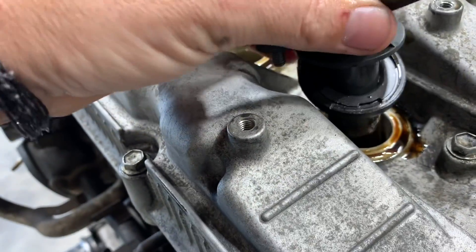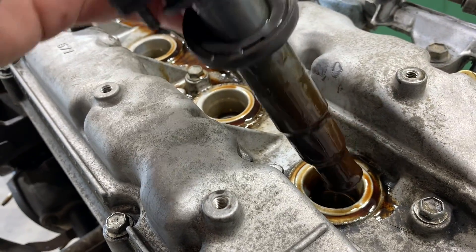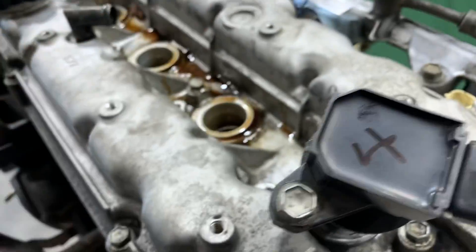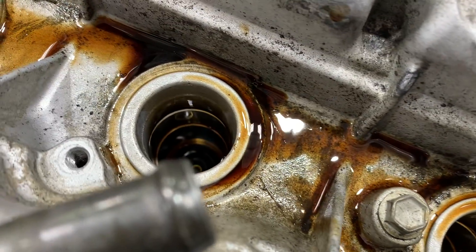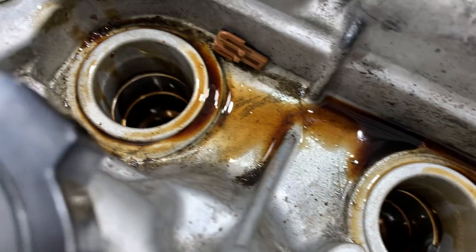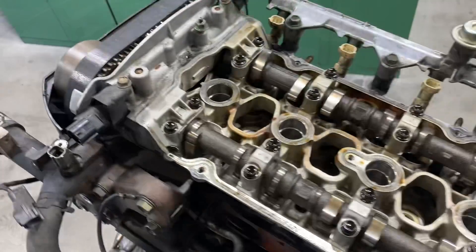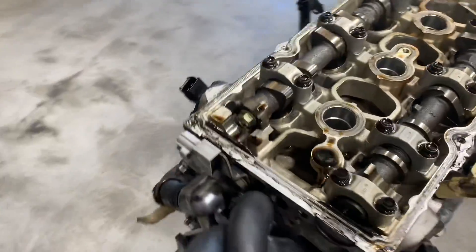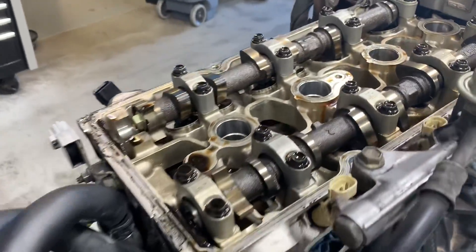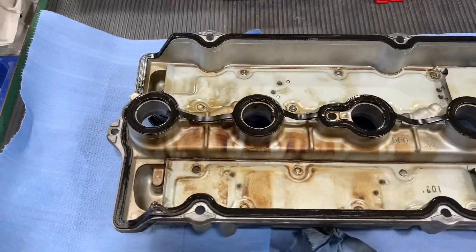As I was disassembling the engine more and started pulling the ignition coils out, I realized the valve cover gasket was leaking very severely into the spark plug valleys. This is a major problem and the valve cover gasket set will definitely need to be replaced. As I pulled the valve cover off, I was very happy to see a clean engine inside — no gunk or burnt oil on any of the surfaces, which indicates that even though the engine was leaking oil everywhere, it looks like the oil was changed pretty often.